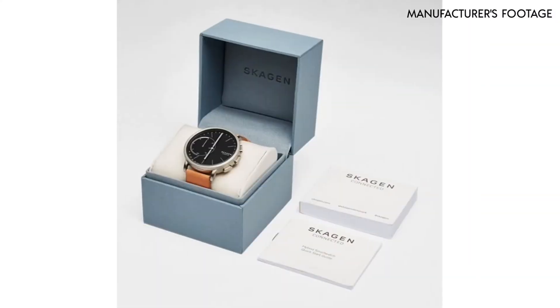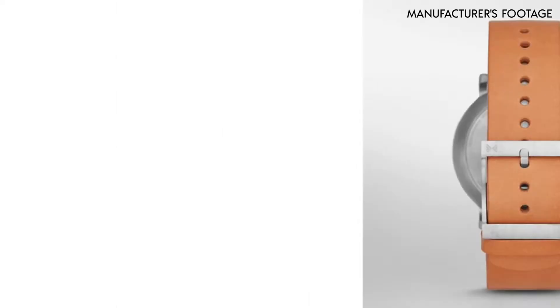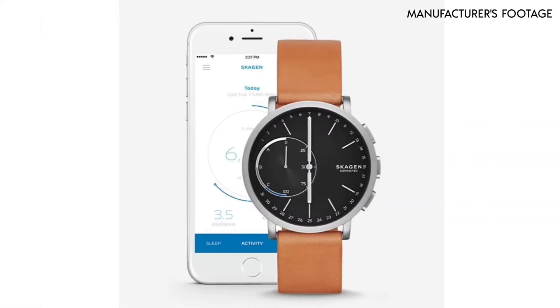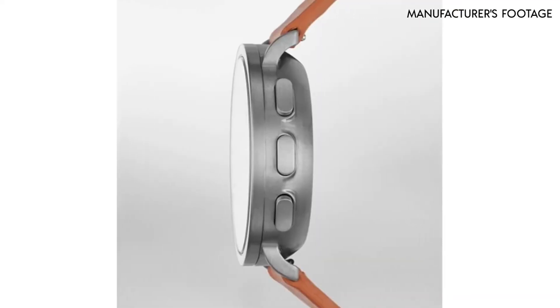The Skogen Connected, in our opinion, is the best cheap fashion smartwatch. It is considered to be a hybrid smartwatch. As you'll see in this video, hybrid smartwatches do not have a digital screen, but they act as a smartwatch. It is extremely stylish, but at first it might seem that the functions are limited. Don't be fooled — there's much more that meets the eye here. Want to know what's inside? Well, let's unbox.